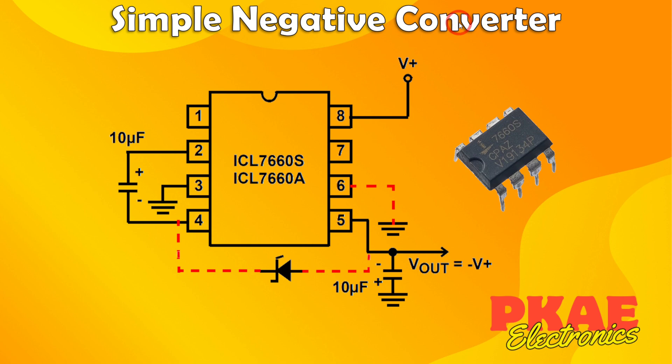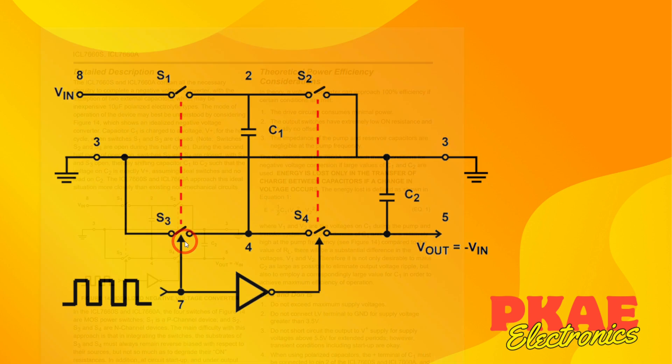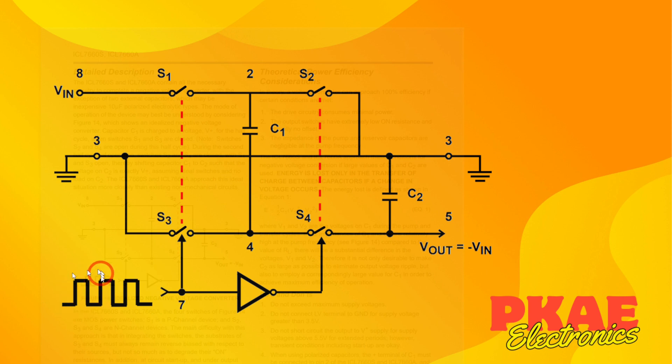So the simple negative converter then, using this 7660s chip. If you look in the datasheet they've got a rather handy representation of how the circuit works. Over here you've got a square wave pulse — that's actually internal within the chip, it generates its own clock — and that clock is controlling these switches S1, S2, S3, and S4.